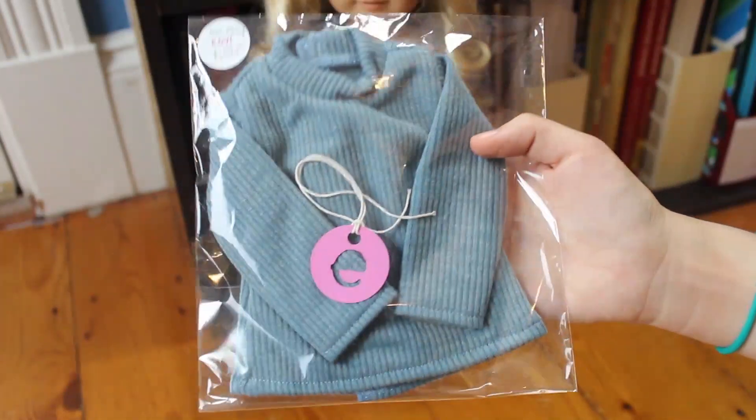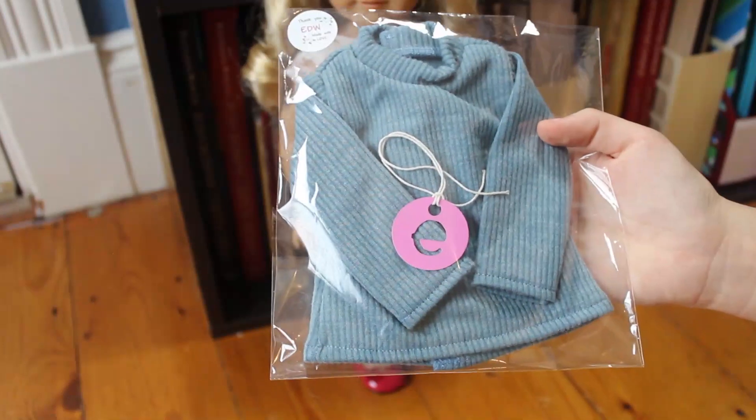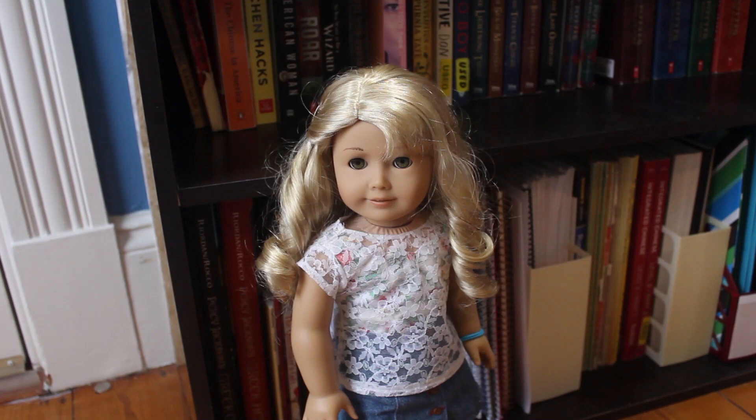So here it is. The packaging is really cute and so professional looking. I thought this shirt was so cute and blue is my favorite color so I just had to get it. So I'm going to try it on Olivia here.